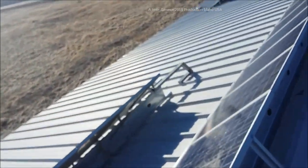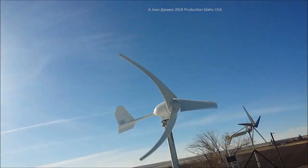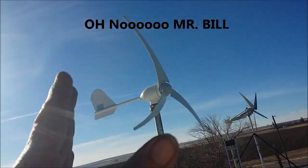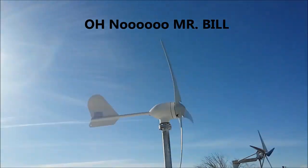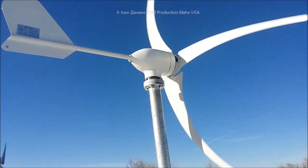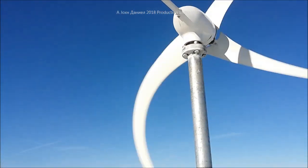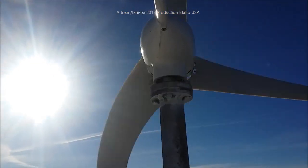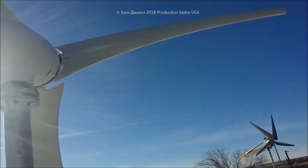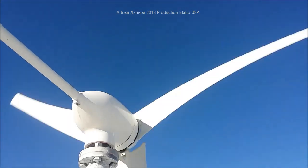Past my solar array, over there we have the little China turbine. This one I've nicknamed Mr. Billy. It's got some wicked look to it - listen to that thing go. Not very high wind but it's producing power right now at a pretty good pace.